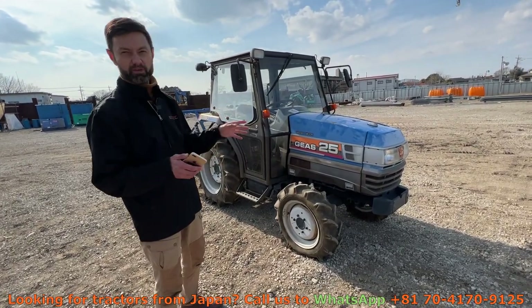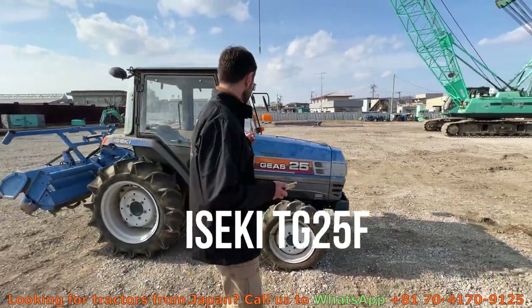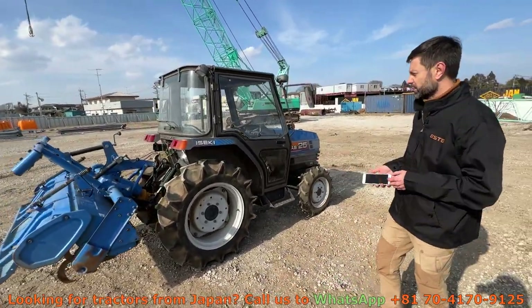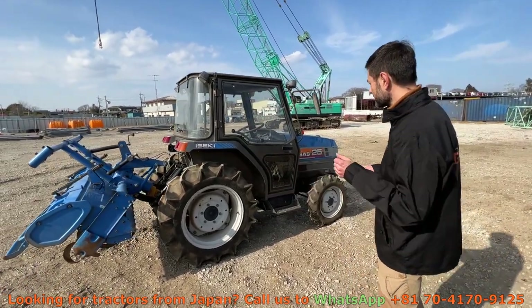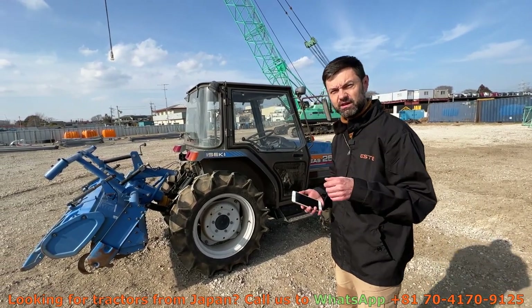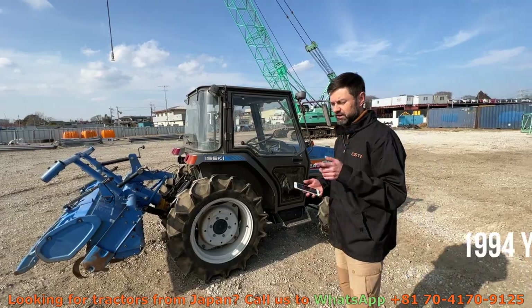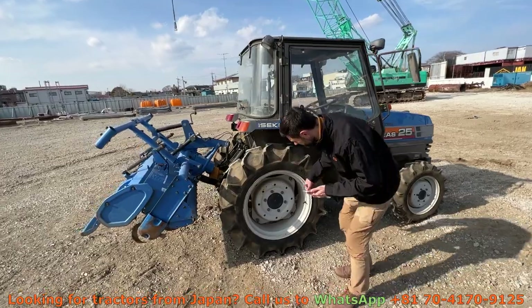This one is an Iseki, it's called the GS25 because it's 25 horsepower. It has a three-cylinder diesel engine with a 1.5-liter displacement. It has a 16-speed transmission, back and forth, four-and-four gearbox. It's a 1994 year — we can check it on the seat belts and also on the rims.